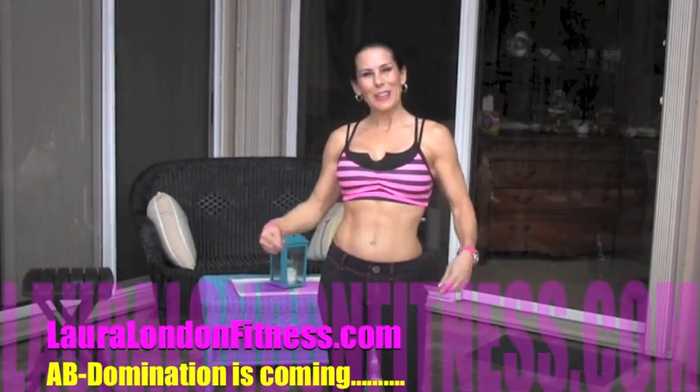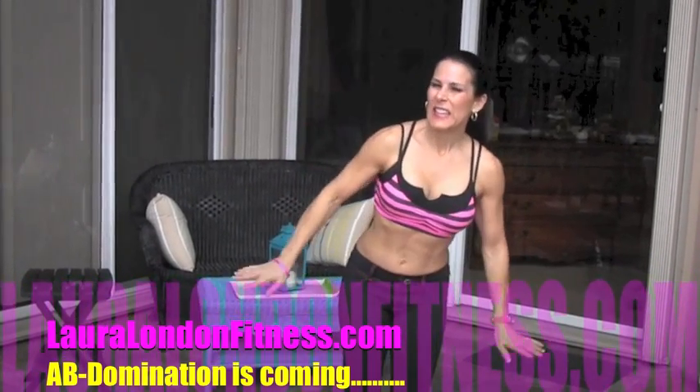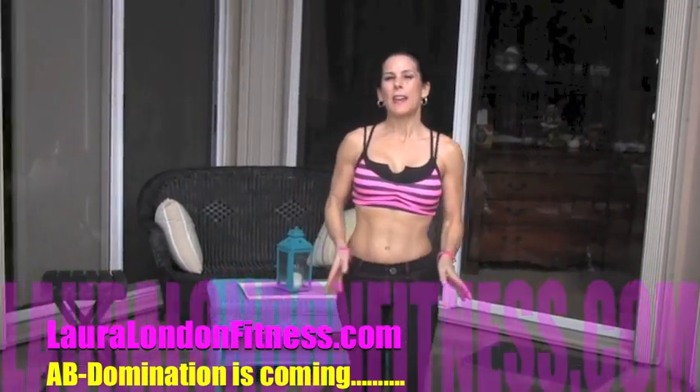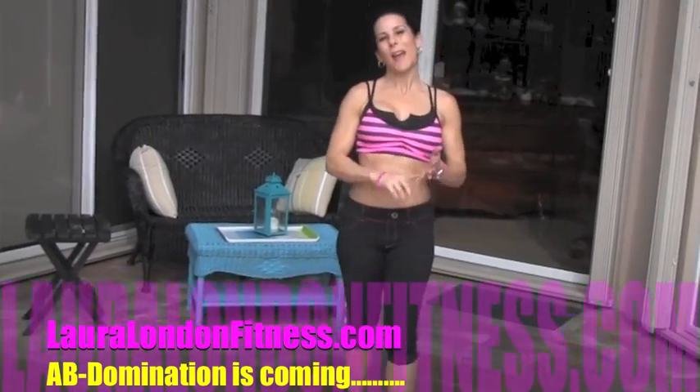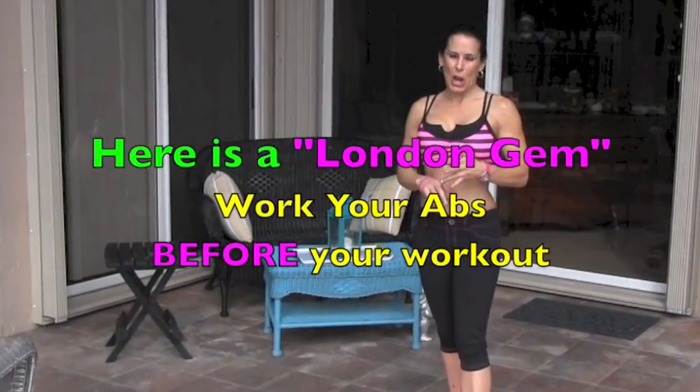Hey everyone, it's Laura London and guess what we're working today? We're going to be working the abs. What I want you to do from now on is do three ab exercises before your workout. It's a great way to warm up the body, work out your abs, and get it done.